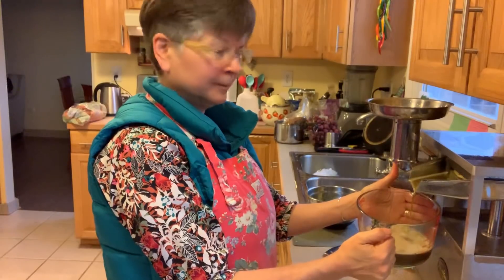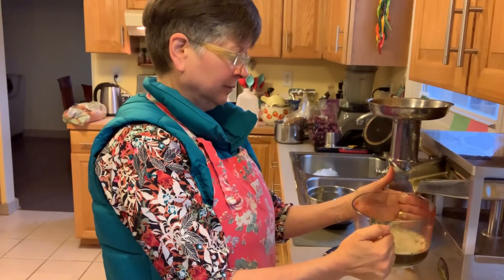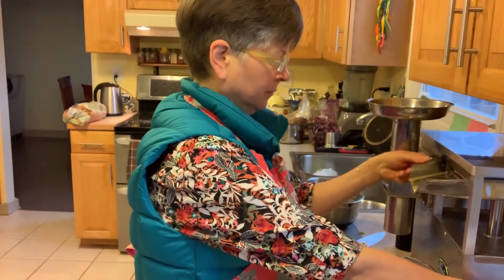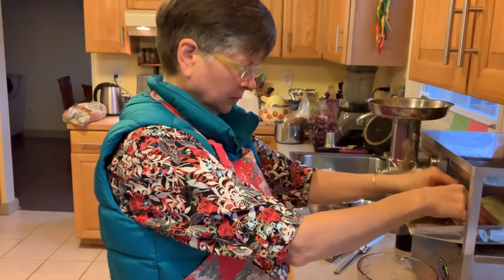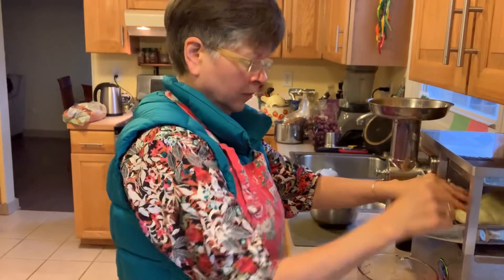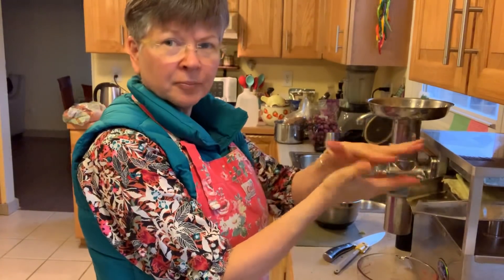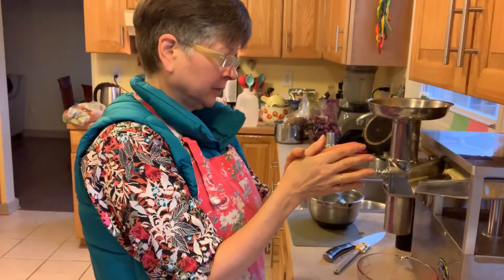I'm going to squeeze this now. I turned over one of the cloths just to change up the way the pulp is pressing and try to get a little bit more out for a second press. You do get a lot more juice from your produce with these kinds of juicers.